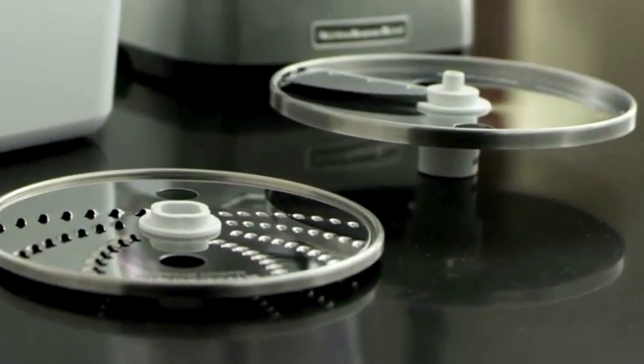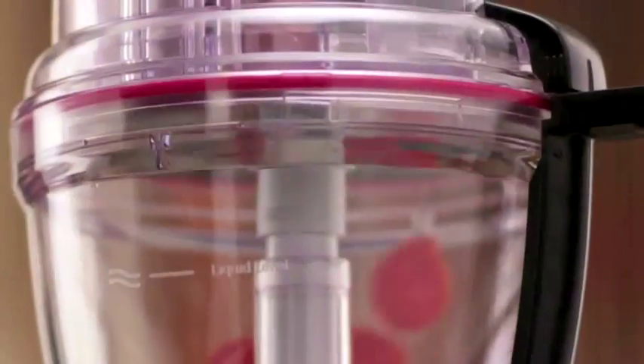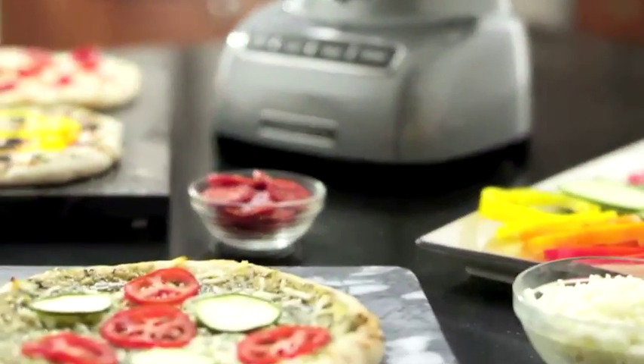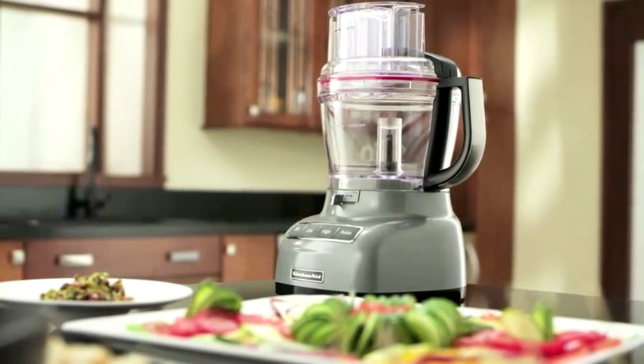The uniquely designed blade and multiple speeds keep everything inside the bowl with an ultra tight seal. Knead, puree, shred, chop, and slice — creating all your favorites in no time. Premium performance, exceptional results, legendary KitchenAid quality.